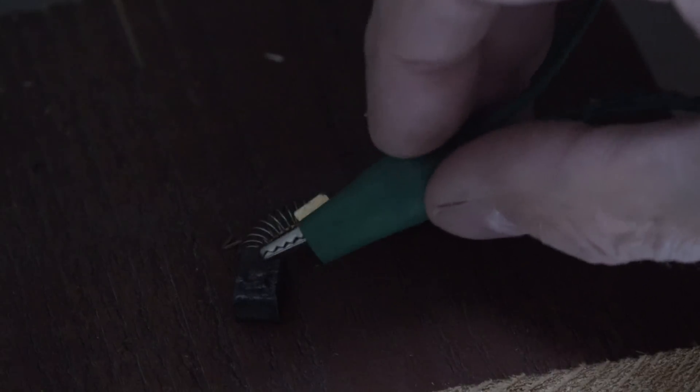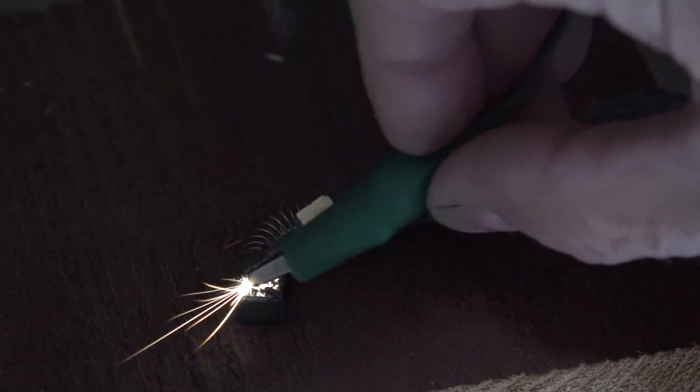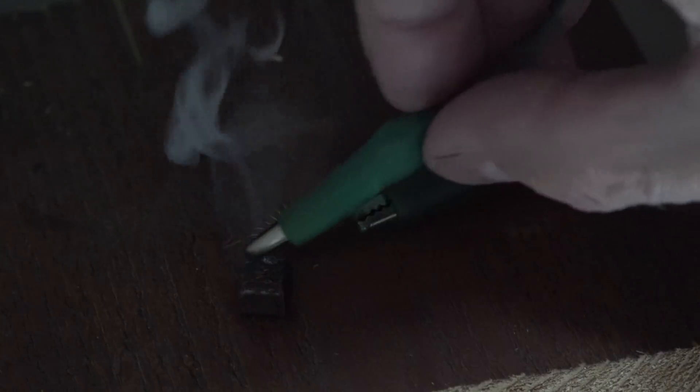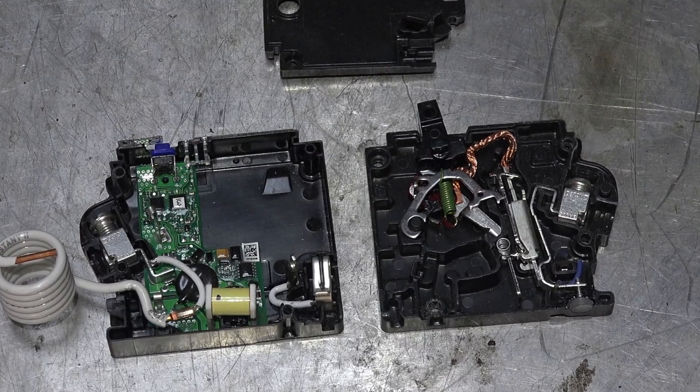To illustrate what an arc looks like — most of you probably already know, but for those who don't — I'm going to run a circuit with these jumpers and a small piece of carbon, which is just a motor brush. This is 12 volts, not 120 volts — no electricians were harmed for this video. You can see that little arc and how it makes and breaks contact.